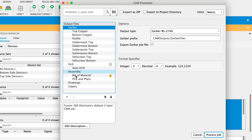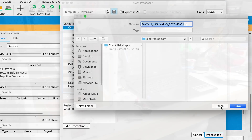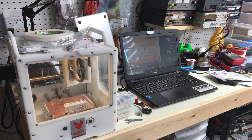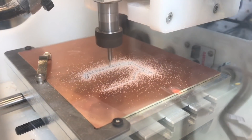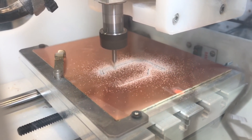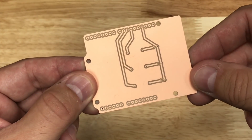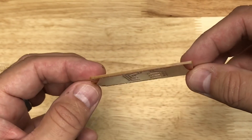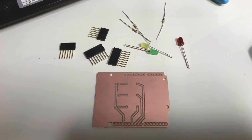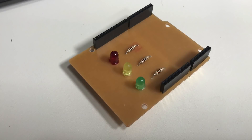Now I can take those files and, because I have a PCB mill from Bantam Tools, I can load them into their software and mill this board. That's what I did here — I milled the board using this tool and here's the result. It's just a single sided board and it came out really good. So I'm going to put the components in and build up my shield. I had all the components in my electronics lab, and here's the finished shield all soldered up with all the LEDs.